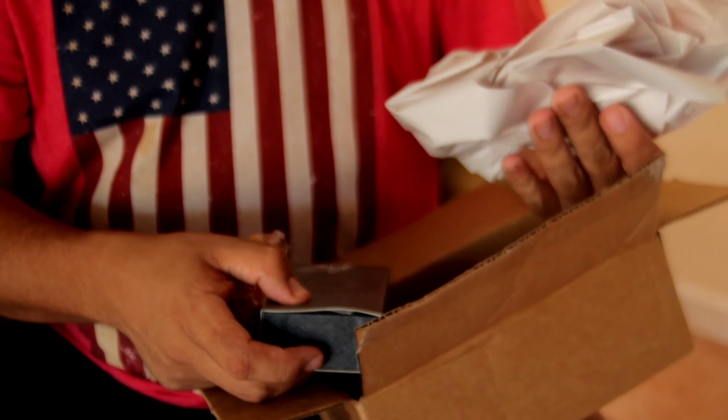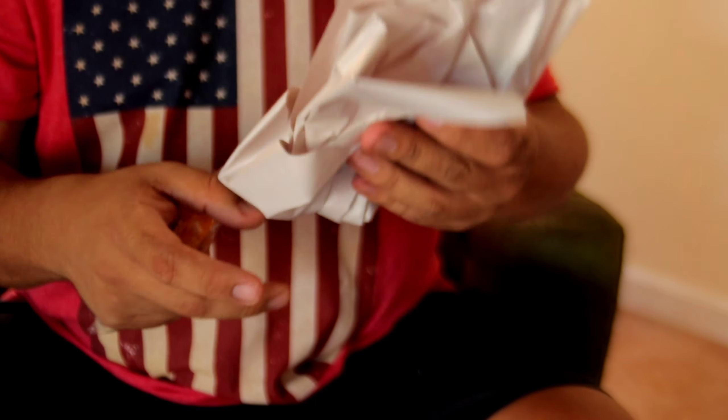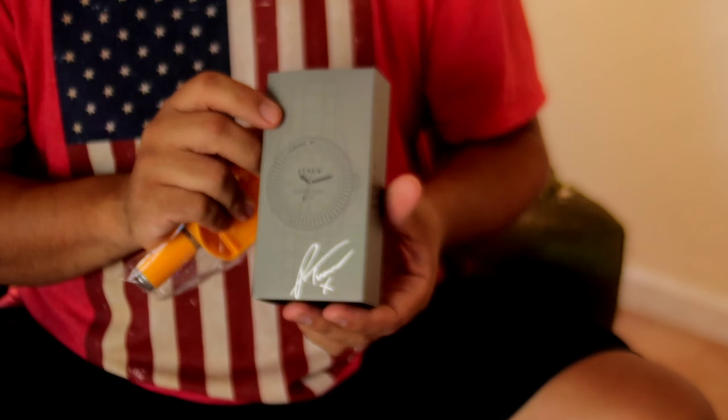Oh my gosh, a piece of paper. Well, after carefully reviewing, this is actually the box with the watch. Let's get into the intro.